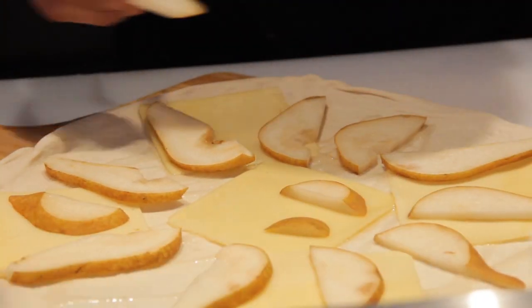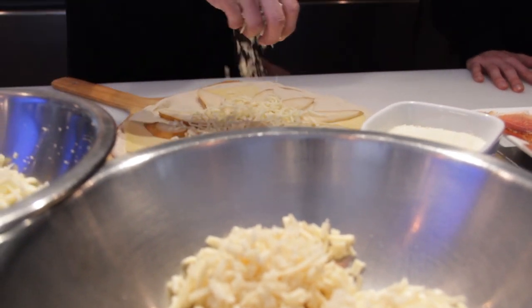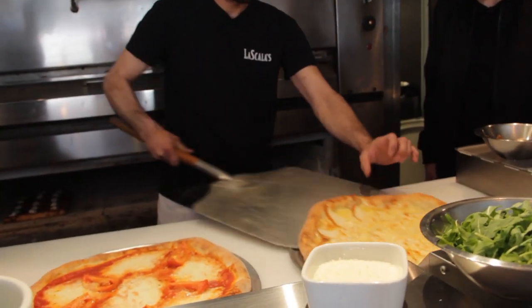We use some imported Bosch pears directly from Argentina. Then a little shredded fontina — and I like to make a joke: in Spain they have salt bae, but we have cheese bae. That's our pear and gruyere.